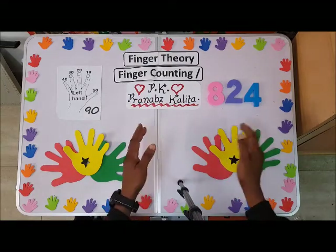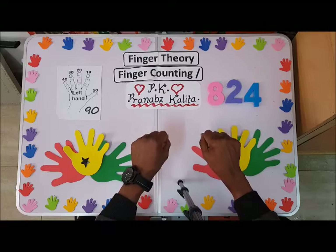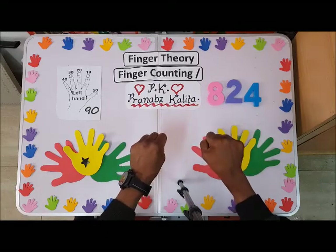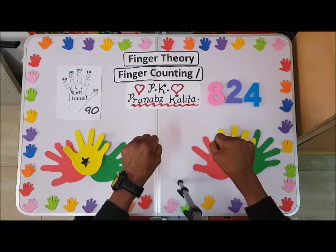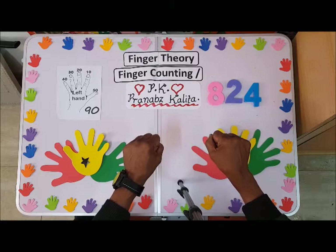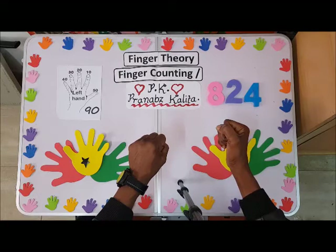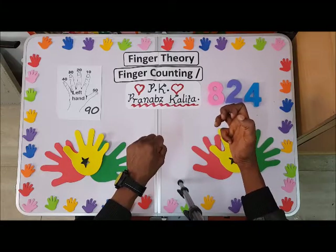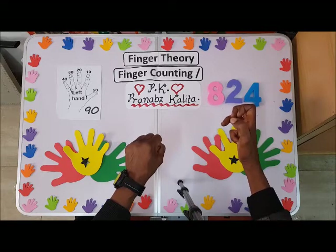So to form 824, first hold your fist, then turn your palm away from yourself so you can count correctly. For 800, turn the right hand 90 degrees anti-clockwise, then find 8 — with the little finger touching the left hand at 90 degrees.